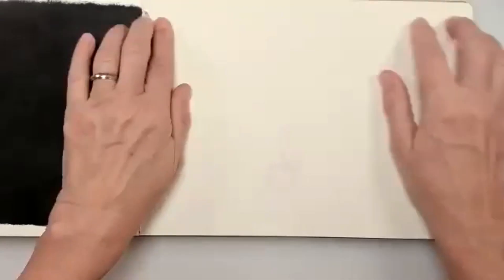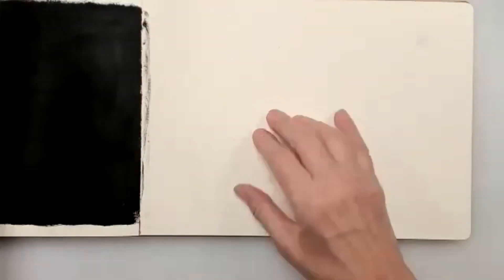There are ways to cover up bleed-through. My first thing to show you today is what to do if you have paper like this — but first, let me let my cat out, she's being a little brat.